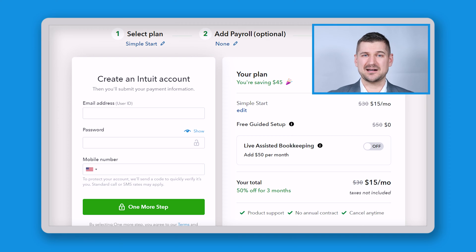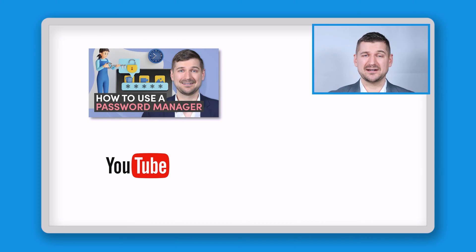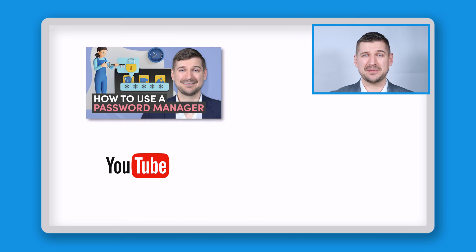Step three: create your account. Now it's time to set up your account. Fill in your email address, create a password, and click Next. You'll also need to enter some basic information about your business, like your business name and industry. If you want some tips about creating and storing your password, please see my video on using the KeePass Password Manager software.